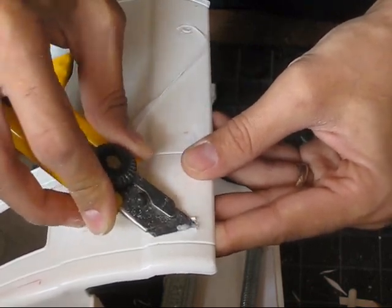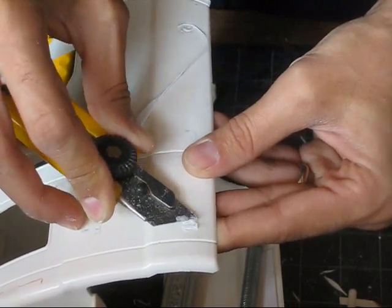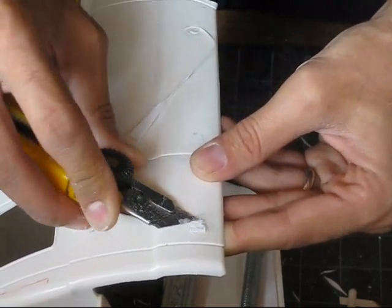You can see it's kind of oozing — that means it's soft and it's going to work its way into all the little recesses in there.